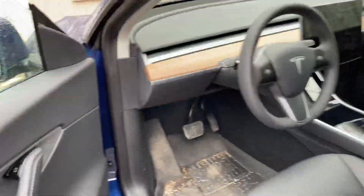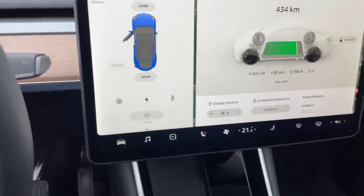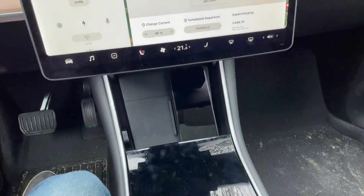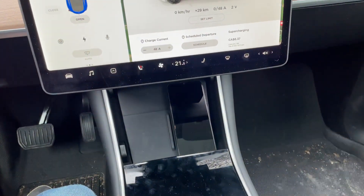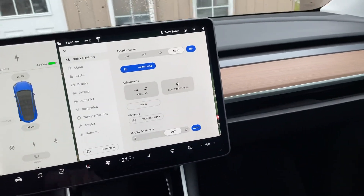So you're going to go into the car and the car will turn on. So this is a 2021, and it has the USB port in the glove box, which I'll show you here.